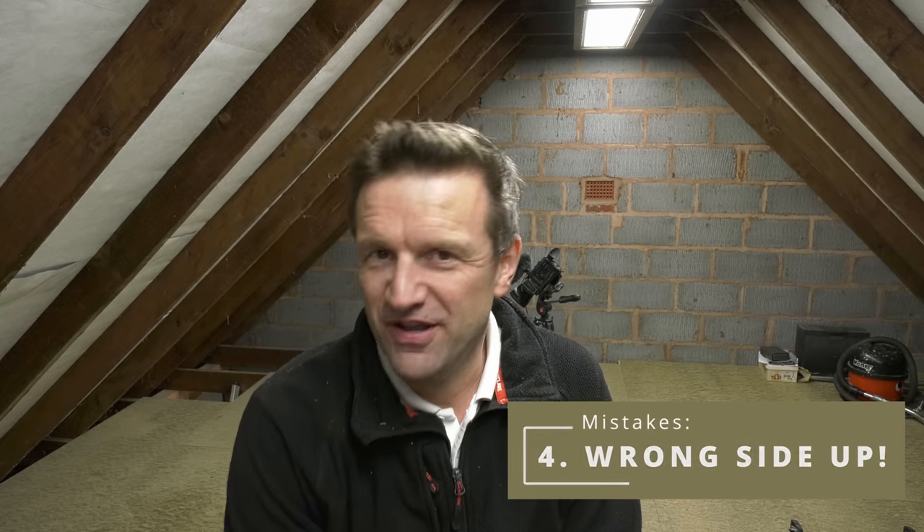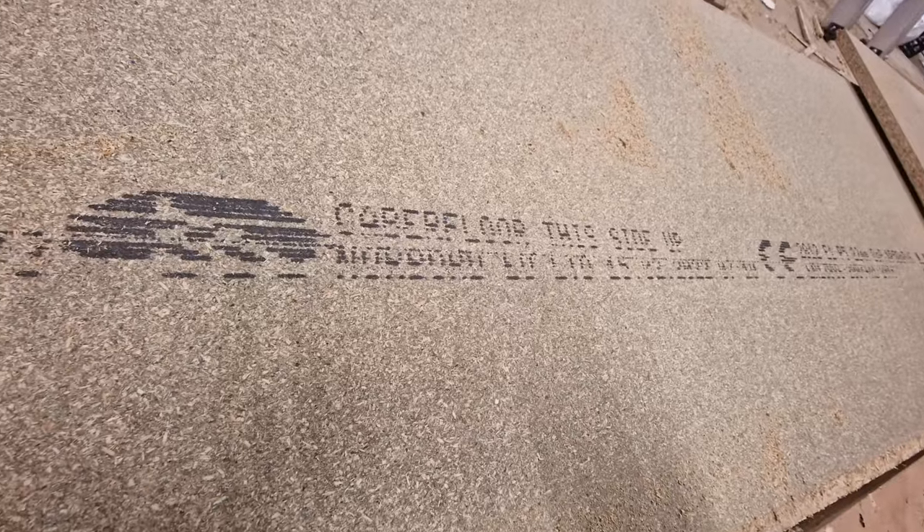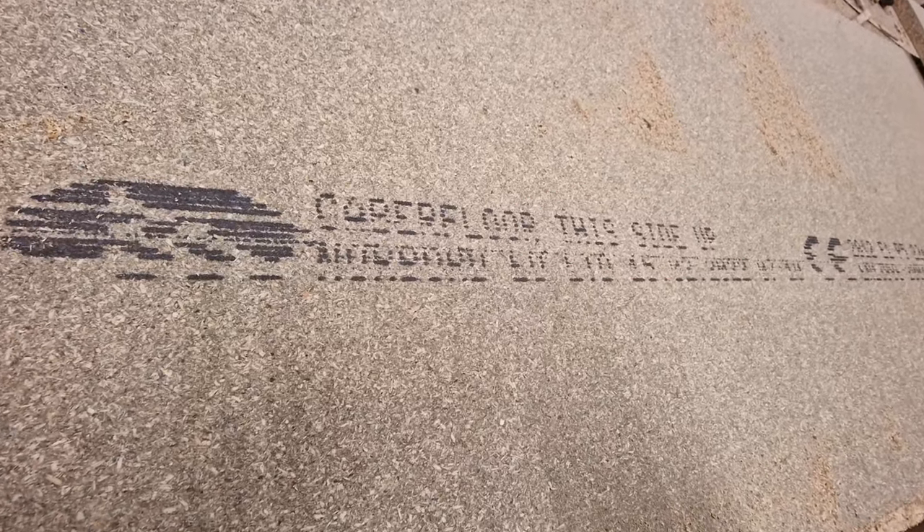The second big mistake I made was putting the floorboards the wrong way up. This sounds particularly stupid when you look closely at the printing on the boards that says 'this side up.' The reason I didn't was because I don't know whether I'm going to carpet or paint it and I didn't want all that text streaking across the floor. But there is a good and a bad side to these floorboards — the underside has blemishes and a mottled appearance compared with the other side. More importantly, these boards have been designed with an asymmetric tongue and groove, meaning they're designed for the load to be exerted from above — I believe the Knorr Board specification is two kilonewtons of pressure.